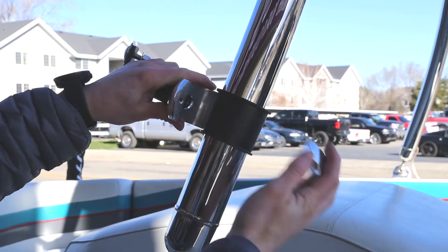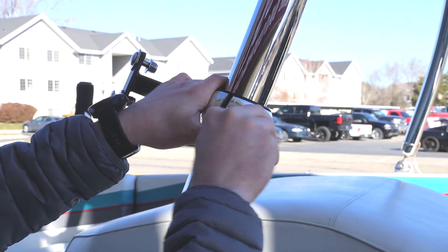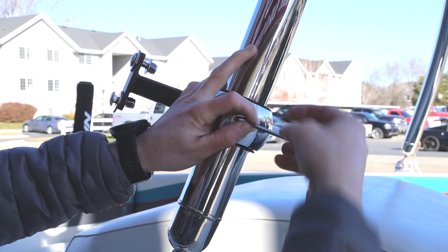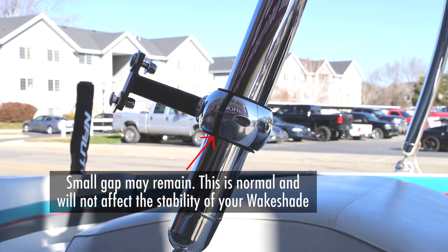Some clamps will come with rubber inserts to achieve the desired circumference. When installing, wrap the insert around the tower and set the clamp bracket around it. When the clamp is tightened to the bar, there may still be a gap between the brackets. The wake shade will remain securely fastened to the bar even if the two clamp brackets do not touch.